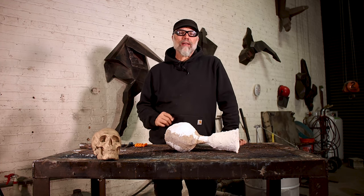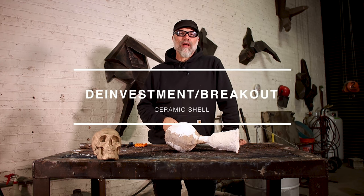Greetings. Welcome to Learn to Burn Studios. In today's video, I'm going to show you how to de-invest a bronze skull from ceramic shell.